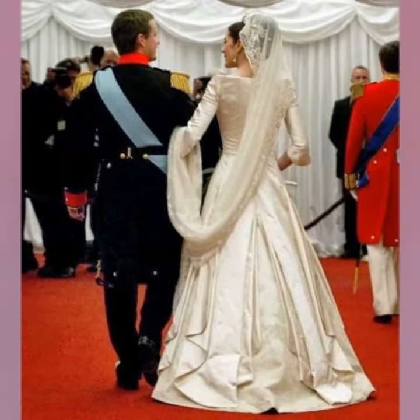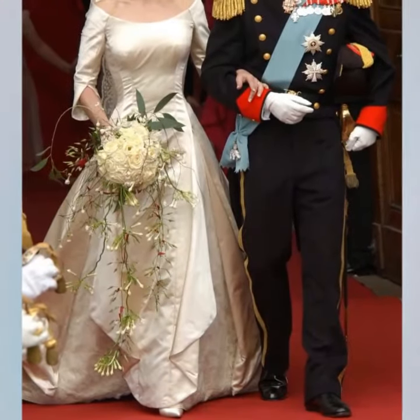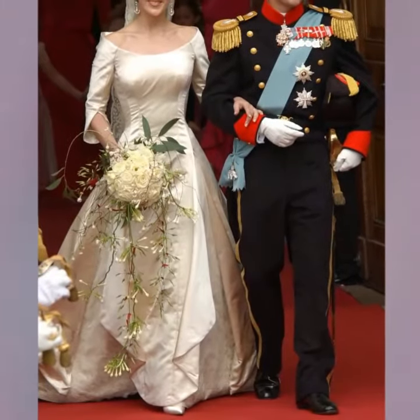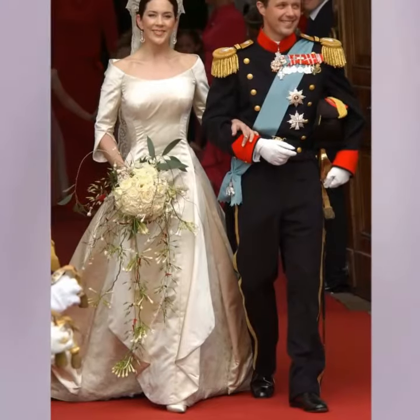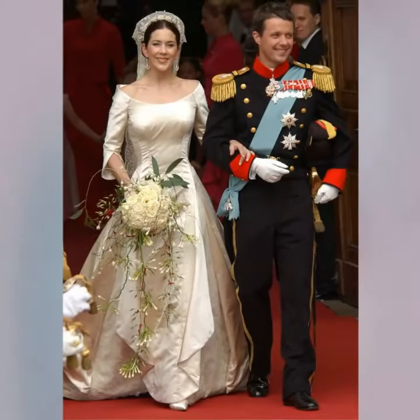The most unique feature of the dress was the skirt, where panels of the satin opened from her hip to reveal 8 metres of heirloom lace. The back of the skirt keeps its fullness, thanks to 31 metres of tulle edged in French chantilly lace and features a detachable train.